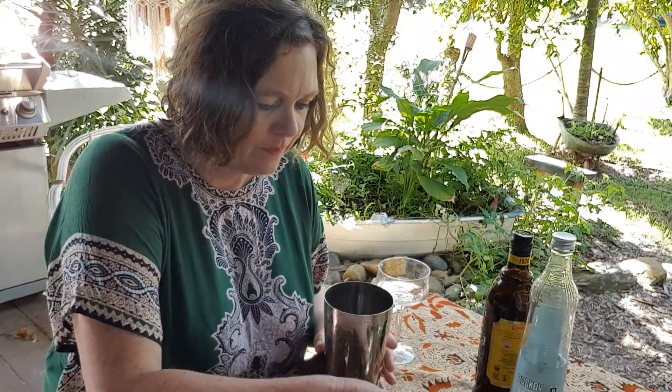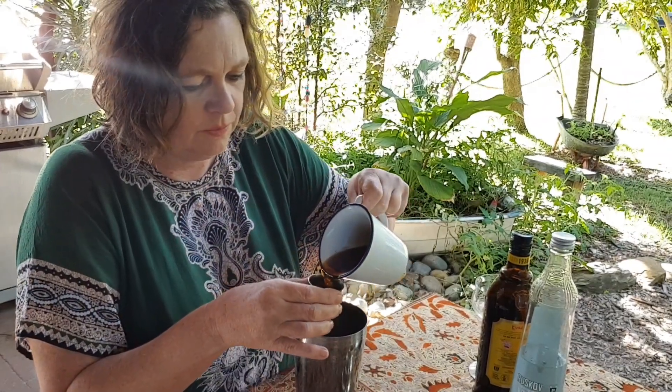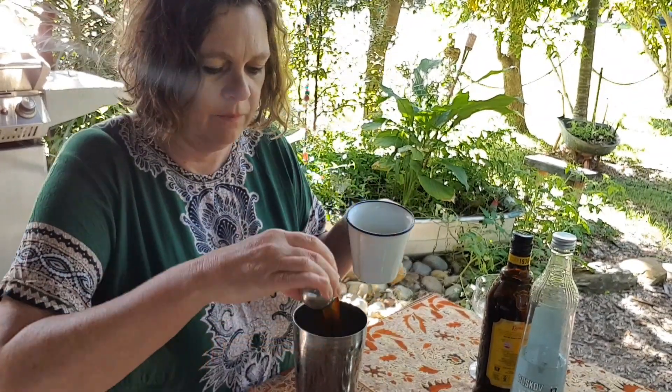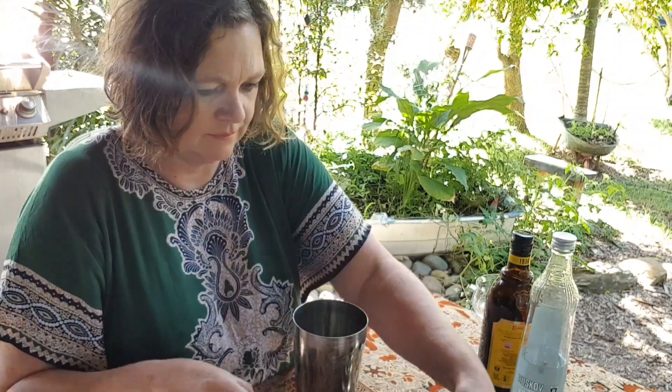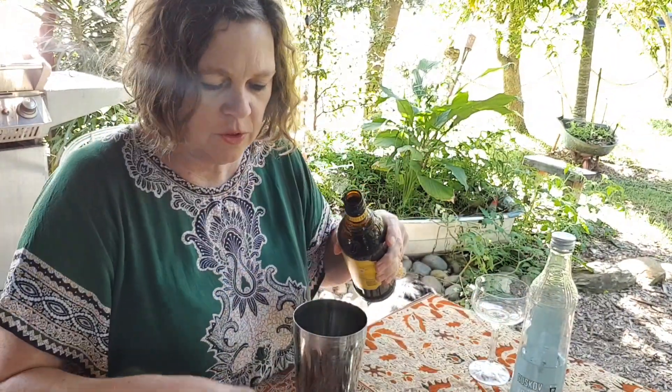It's really simple. If you don't know how to make an espresso martini, well you should, because they're awesome. All an espresso martini is is one shot of coffee, one shot of Kahlúa — or you can use Tia Maria.